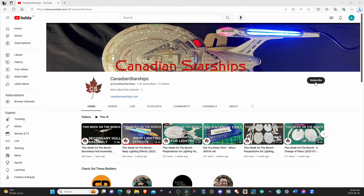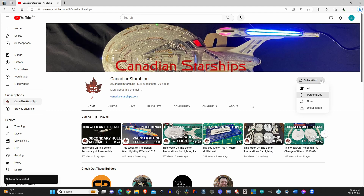But before we get started, why not take a moment and click the subscribe button, and while you're here click on that notification bell so you don't miss a single video.